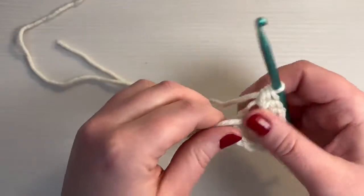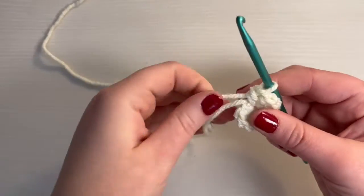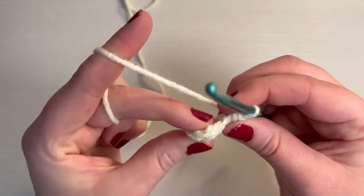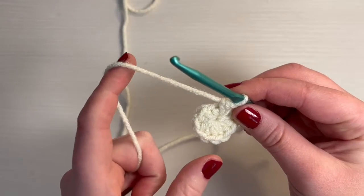Now you need to pull your magic circle tight, just by pulling on the end of the short yarn. And then into the first loop, you're going to do a half double crochet. But before I do that, I'm just going to count to make sure I have all 12 stitches.